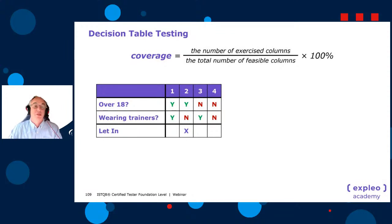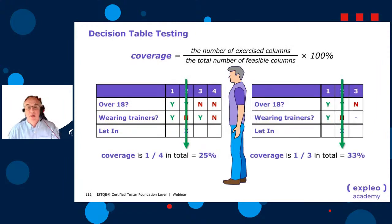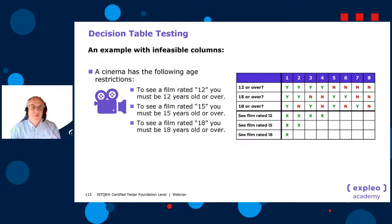Coverage for decision tables: number of exercised columns divided by number of feasible columns. The happy path — over 18, not wearing trainers — covers 1 out of 4, which is 25%. The collapsed table has one of three — 33% coverage. The uncollapsed version is called a simple table; the collapsed version is called the complex or collapsed table.